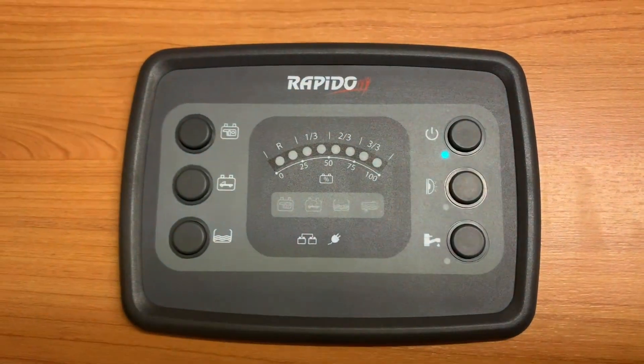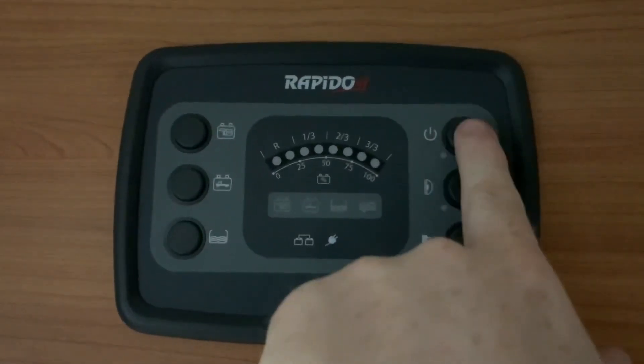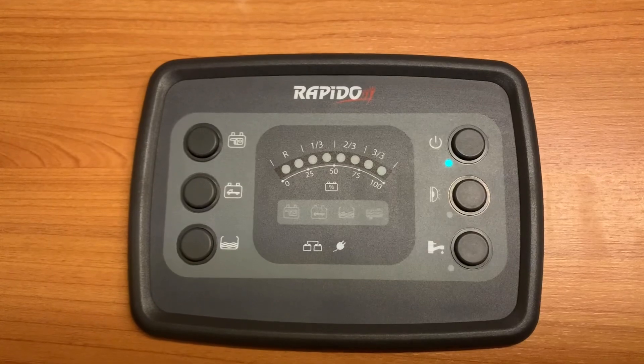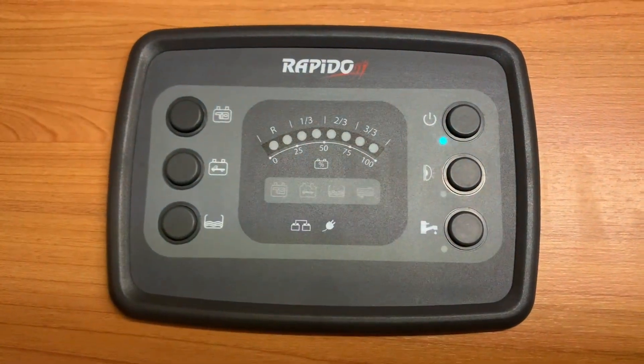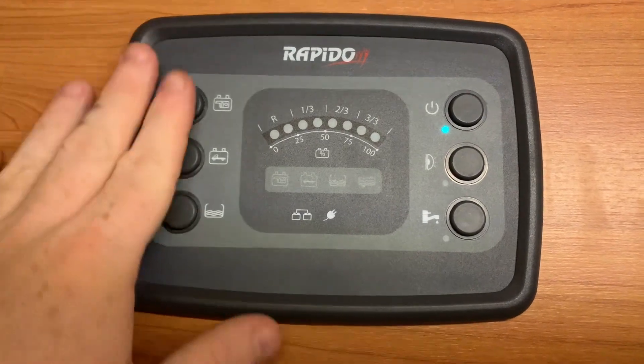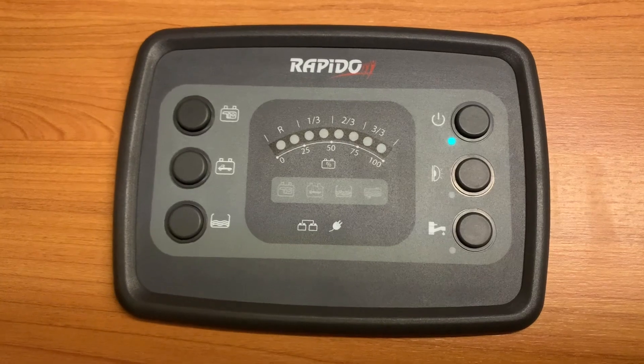So first things first, you turn on and off your motorhome using the power button like so. As you can see, it does a bit of a lights check and then we're all fired up, and you get a little light here to show that the panel is indeed on. We've got a series of buttons and some LED lights in the centre that can illuminate to show us what's going on.